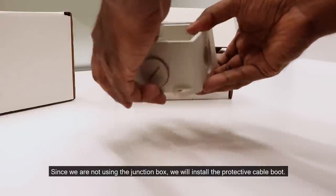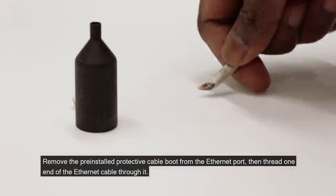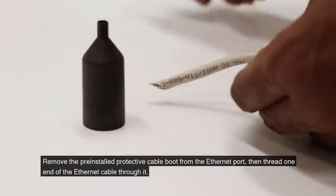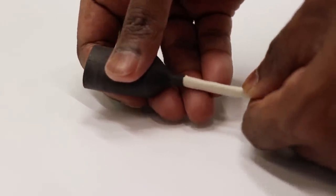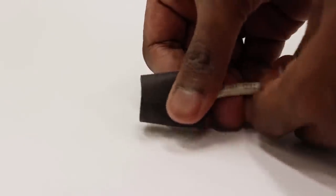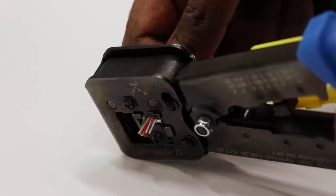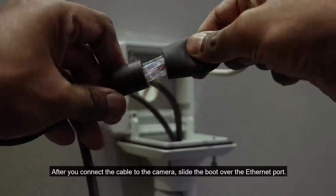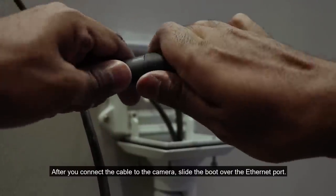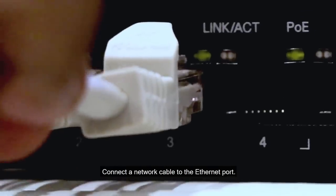Since we are not using the junction box, we will install the protective cable boot. Remove the pre-installed protective cable boot from the Ethernet port, then thread one end of the Ethernet cable through it. Crimp the Ethernet cable. After you connect the cable to the camera, slide the boot over the Ethernet port. Connect a network cable to the Ethernet port.